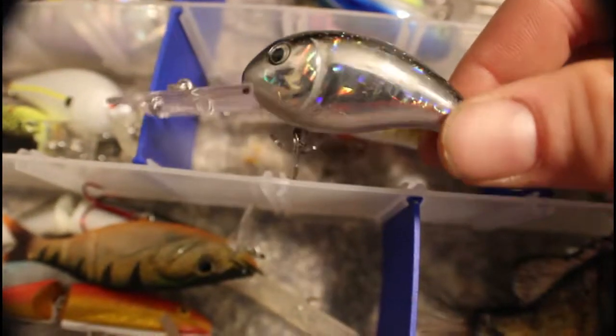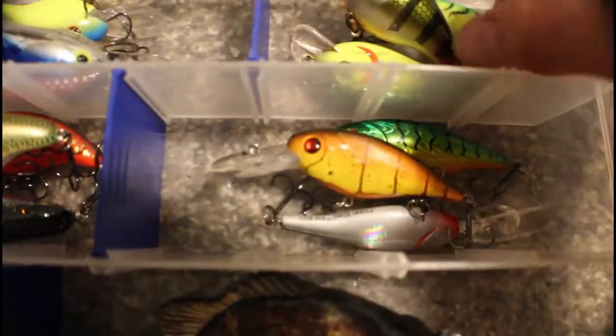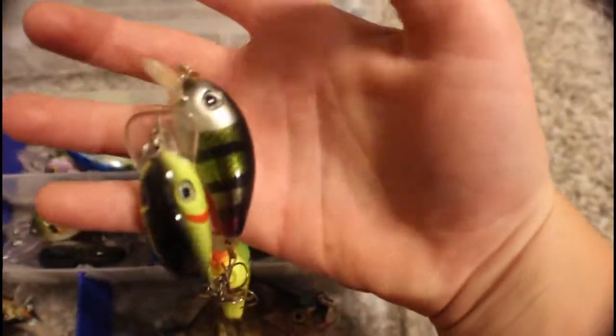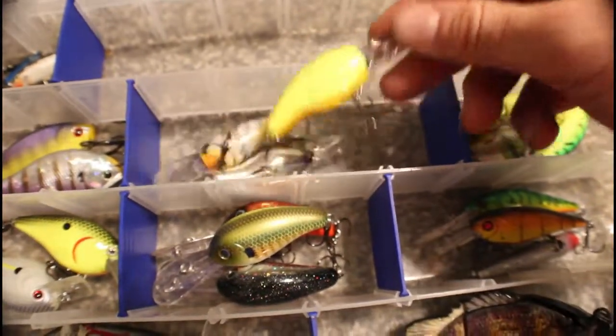These are Flicker Shad by Berkley in a bunch of different colors. For deep divers we've got a crawl pattern sort of like a carp color, and chrome and black back with a sparkle — really cool. These are all Cabela's. Then in here we have Bass Pro Shop squarebills in albino shad and chartreuse black back. There are some cheaper shallow diving crankbaits — a Cotton Cordell and a Jawbone.